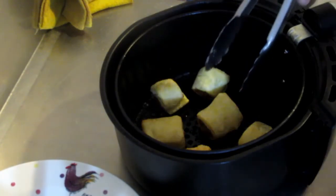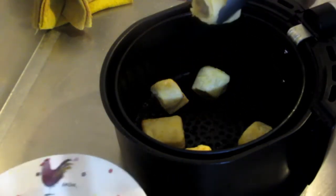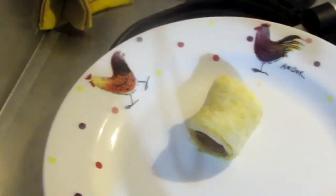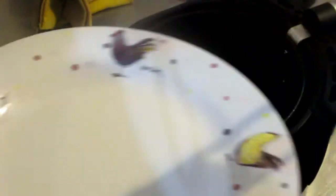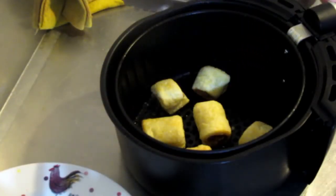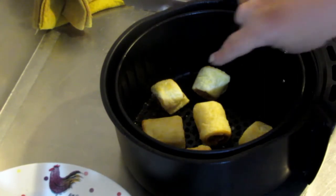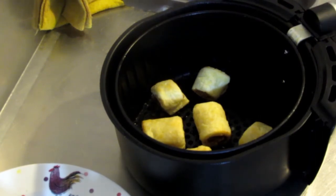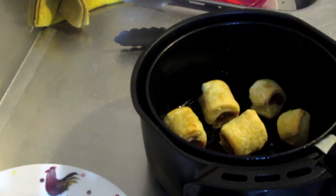I'll take one out so you can see it — that's what it looks like after 10 minutes. I'm going to put it back in for an extra five minutes, or maybe not even that long, just to brown the top a little bit more.